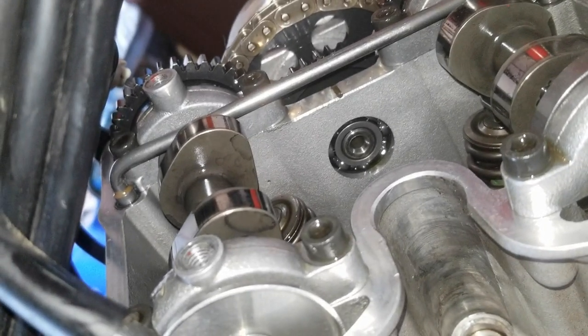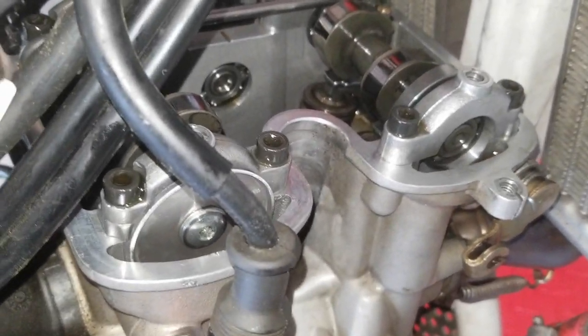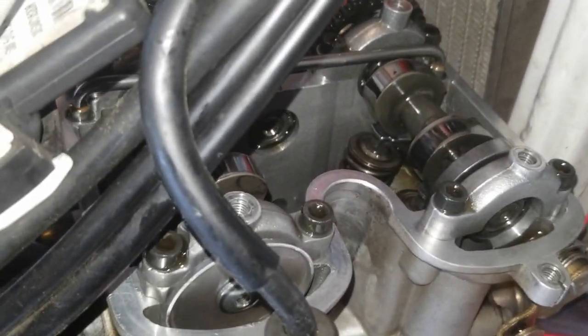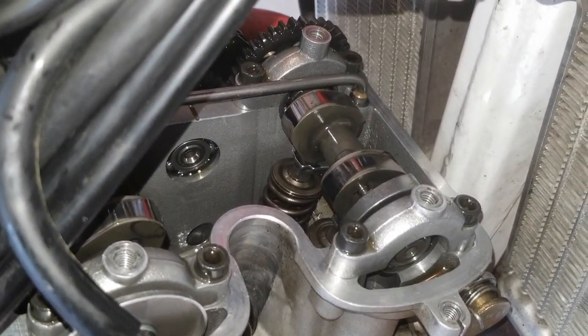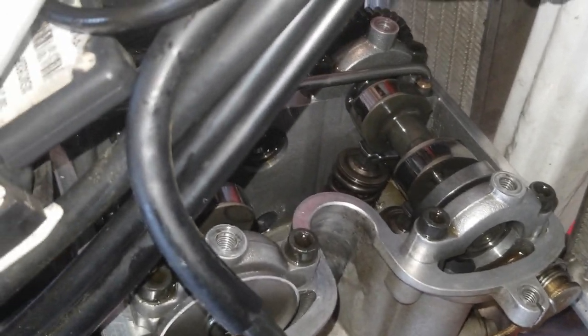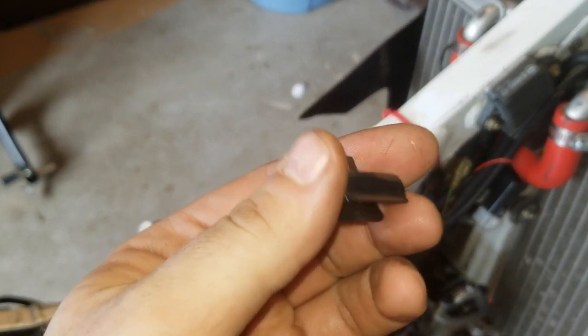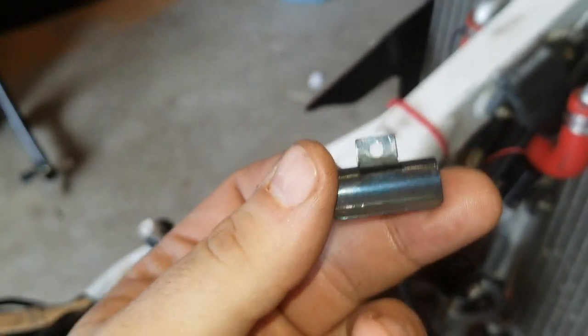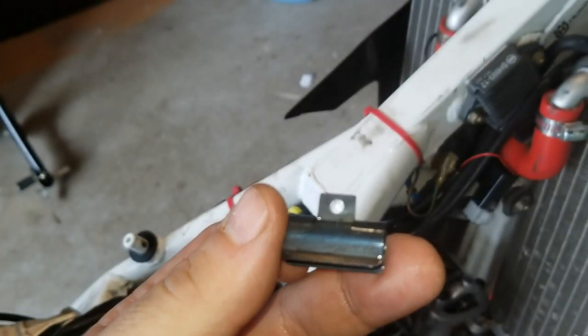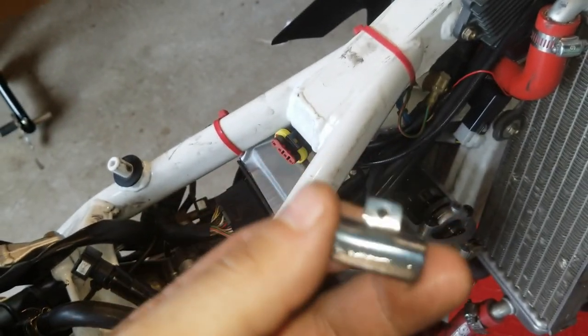It's the exact same on the intake if you have to adjust the intake side, so I'm not going to show you that because it would just be super repetitive. From there I would go over and check all the valves again to make sure you got them all and that they're all within spec. Then go ahead and put everything back in — reverse the way you took it off. Here's what that clip looks like that I pulled out — that holds the rocker arms into place. Do not forget to put this back in. If you do not put this back in, your rocker arm is going to slide over, your valve is going to stay up, and you're going to have a bad day.